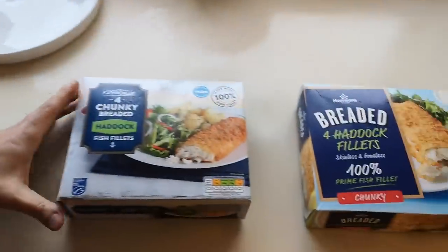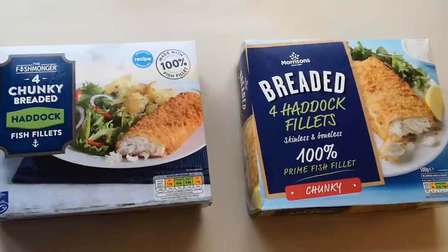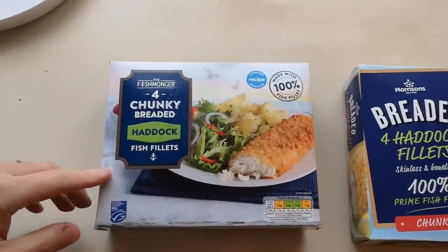Well, how are we doing out there? I hope you're all absolutely spot-on, and thank you very much for watching this video. I've been shopping — I've been to Morrisons and Aldi — so come and have a look at what I've got. We're having a haddock off today. We've had a cod off, and now we're having a haddock off, and it's the breaded, so I've gone down the breaded route, not the battered.